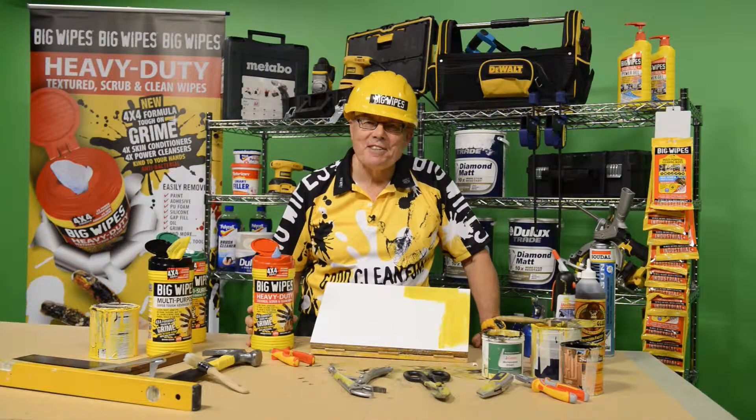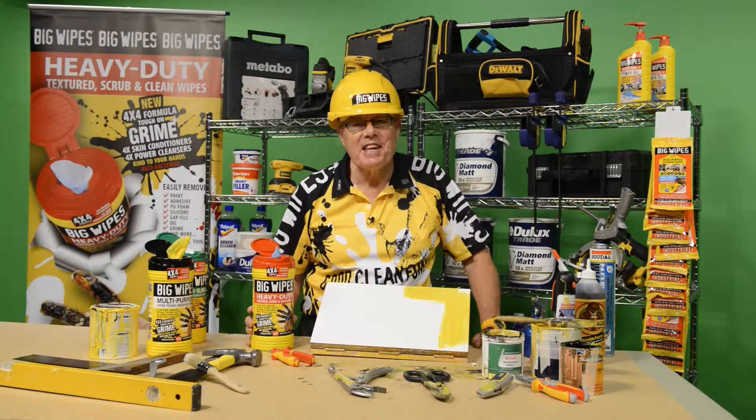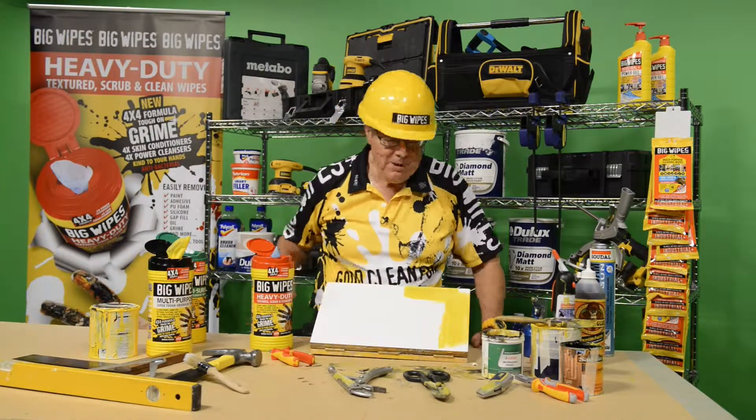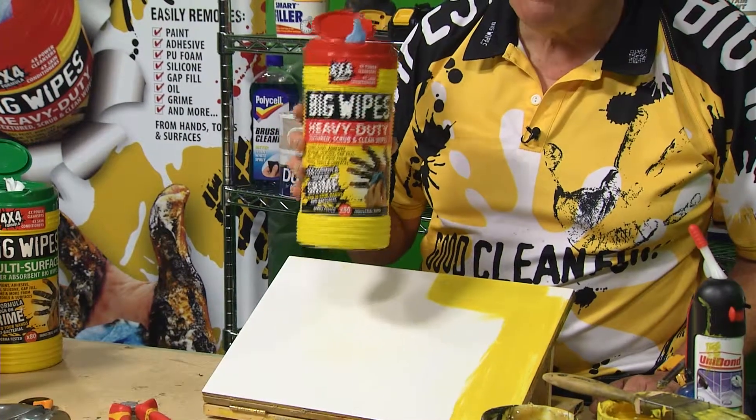The question you might ask yourself is this: how do I remove oil paint from tools, surfaces and my hands? Well it's simple, you just reach for the Big Wipes, the 4x4 heavy duties.